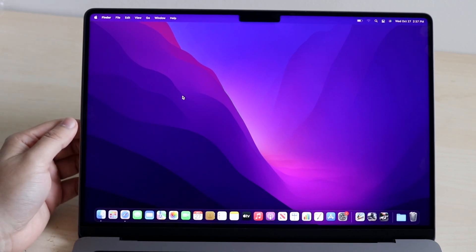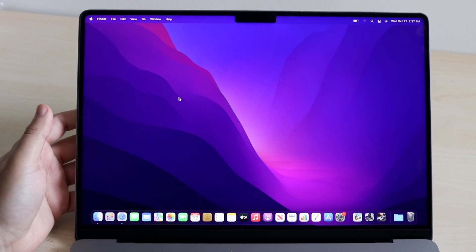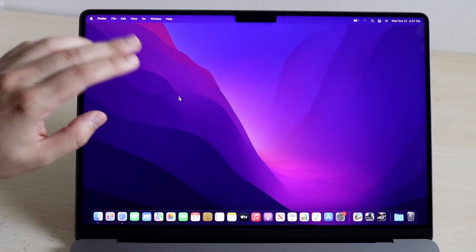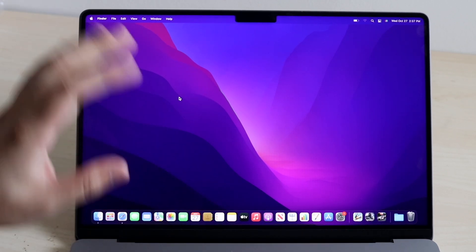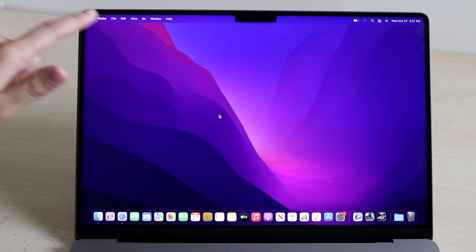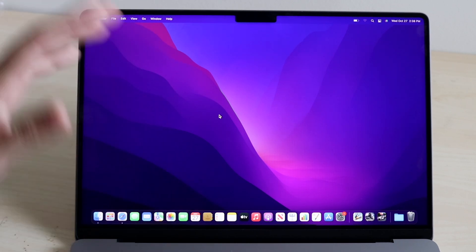So now we get to the actual MacBook display itself. You should have it already set up, and if you haven't, it's a very easy process with some personal information to fill in. Here we have the 14-inch display with a beautiful notch, which still looks very good. The display cuts off to the corners, and there's a notch with a better 1080p camera. And with that new built-in studio-quality mic, it's going to make the whole experience so much better.